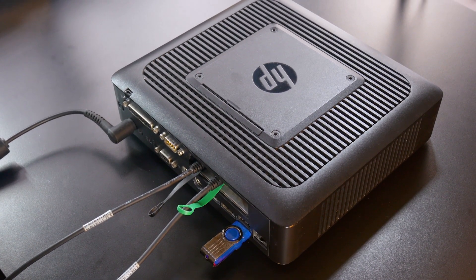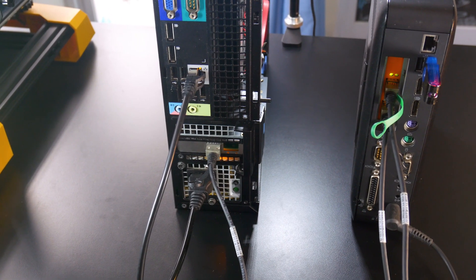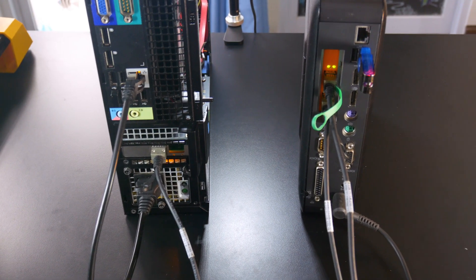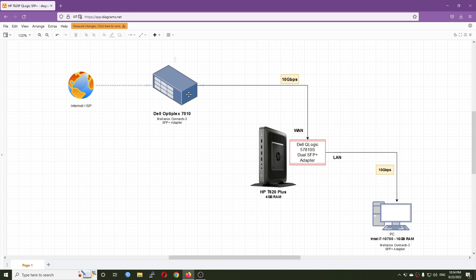Hello everyone and welcome to Venn Tech Corner. This is another OpenWRT 10Gbps routing test lab with the HP T620 Plus and the Dell Qlogix 57810S Dual XFP Plus Adapter. From here we have the Dell Optiplex 7010 using the Mellanox Connect X3 XFP Plus Adapter. It will have a 10Gbps link to the WAN port on the Dell Qlogix, and the other XFP Plus port will be configured as LAN connecting to my PC, also using the Mellanox Connect X3 Adapter. This is the whole network diagram.